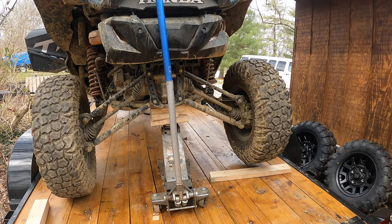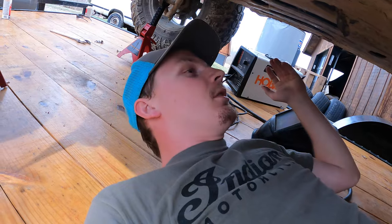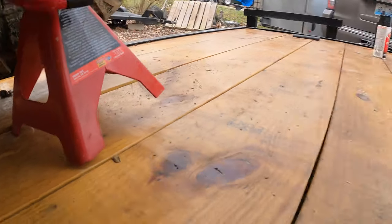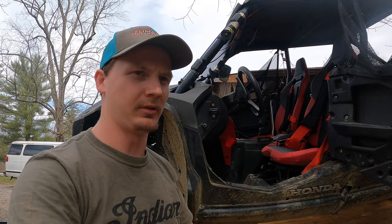Yeah, that makes it sketchy. So I jacked the back end up, and then once I got the rear end jacked up, I remembered when I pulled it on the trailer I put it in four-wheel drive and never took it out. It's still not disengaging. I guess you gotta jack the ass end up. This is getting sketchy — that jack's only on one leg. All this to fix something that might not even break.